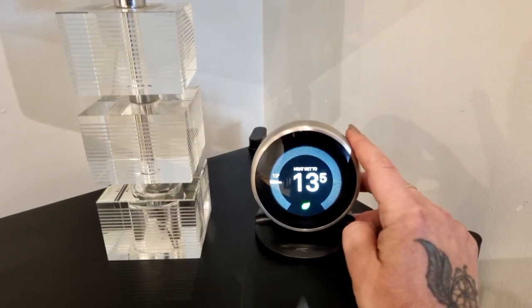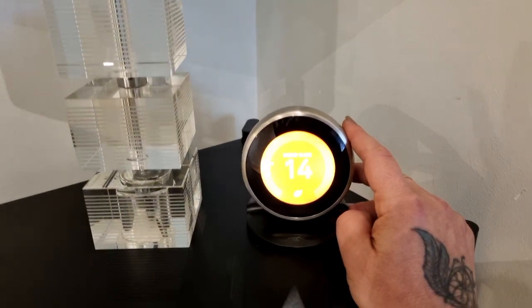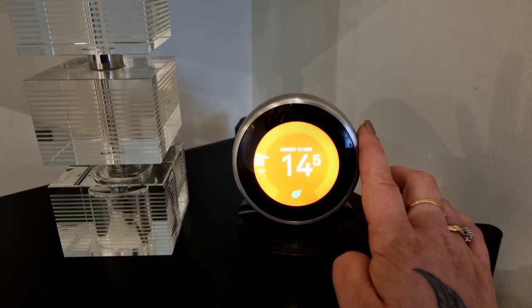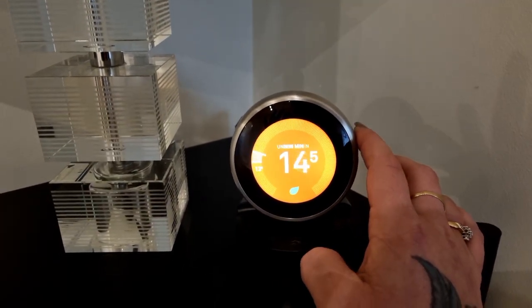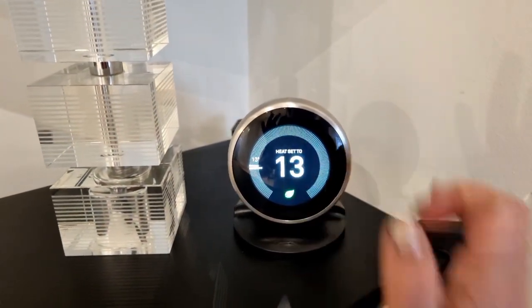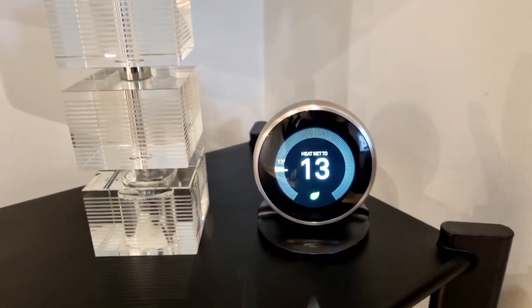Turning your heating up would be using the outer silver dial — turning right to go up, turning left to go down. When the screen goes back to its original dark color, that means your heating is off.